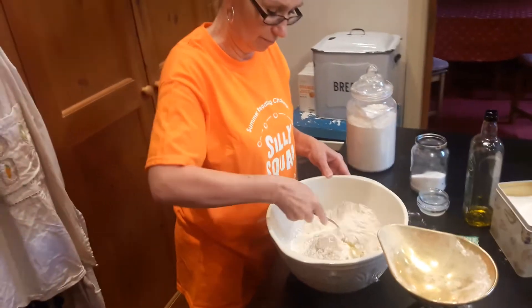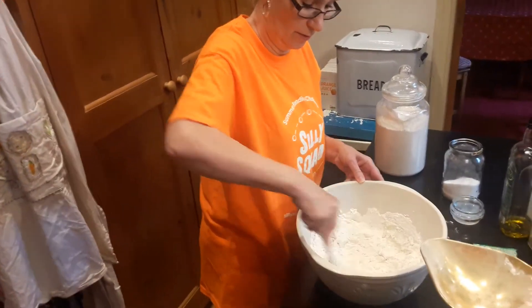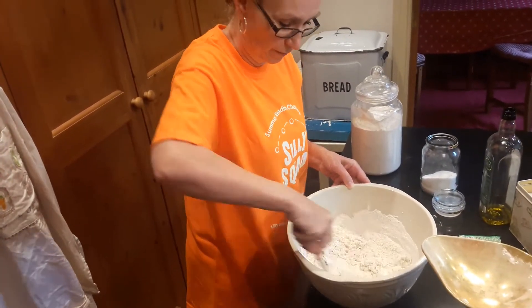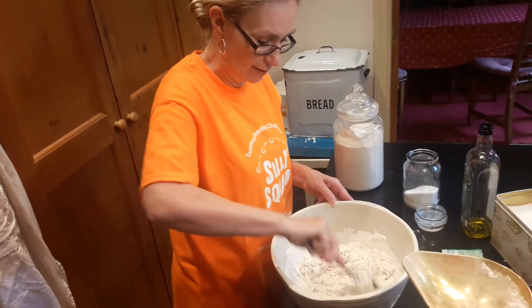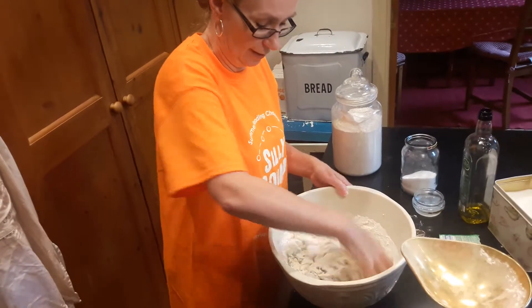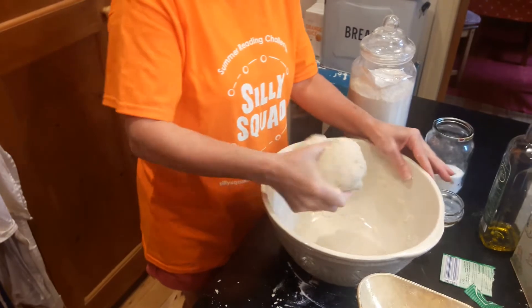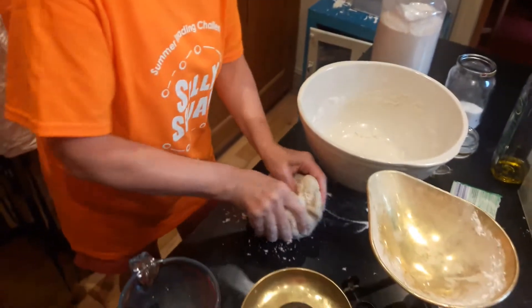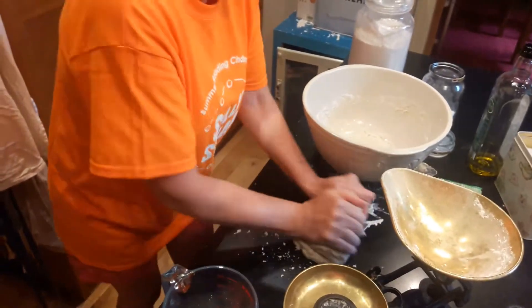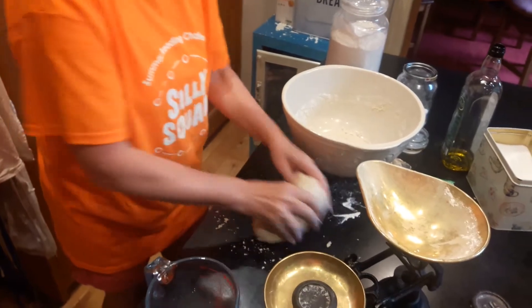Give all of that a good mix, and when it's had a really good mix and starts to come together, just get your hands in to make a nice soft dough — like this. Eventually it will look like a nice soft dough ball. Put it onto a surface with a little bit of flour down and give it a quick knead, just to make it nice and smooth.